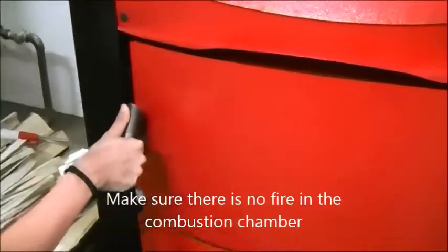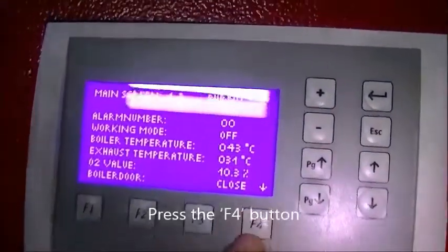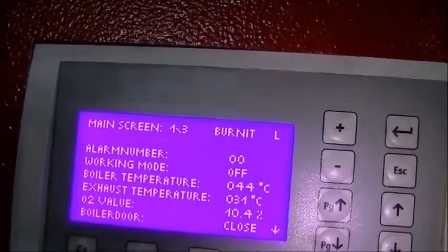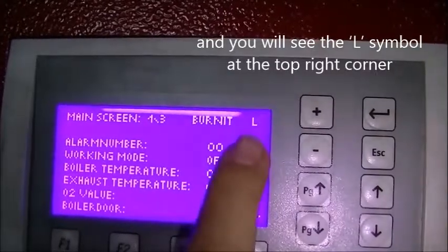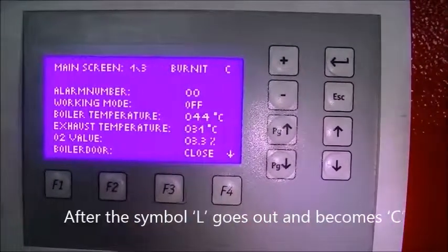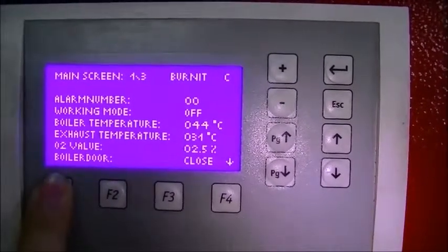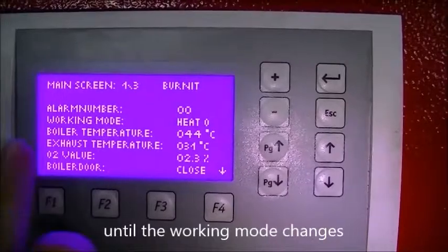Make sure there is no fire in the combustion chamber. First we have to calibrate the Lambda sensor. Press the F4 button and you will see the L symbol at the top right corner. After the symbol L goes out and becomes C, press the F1 button until the working mode changes.